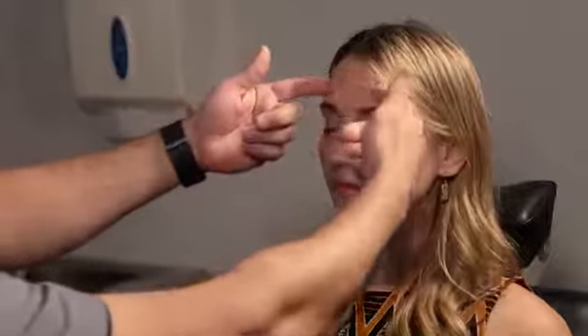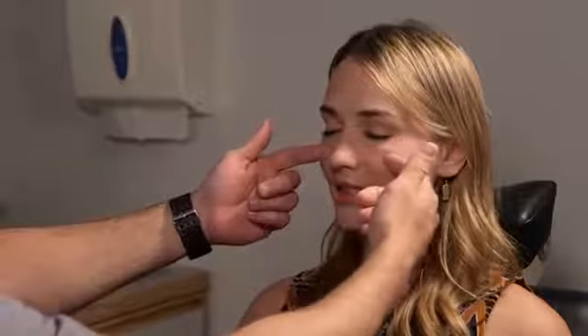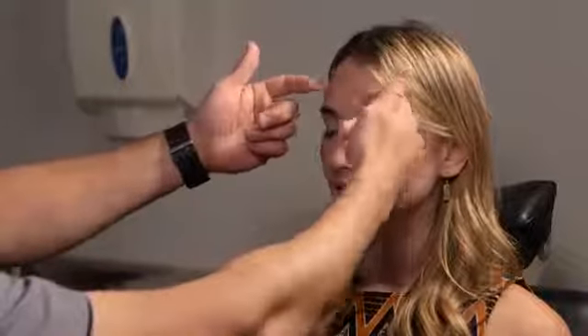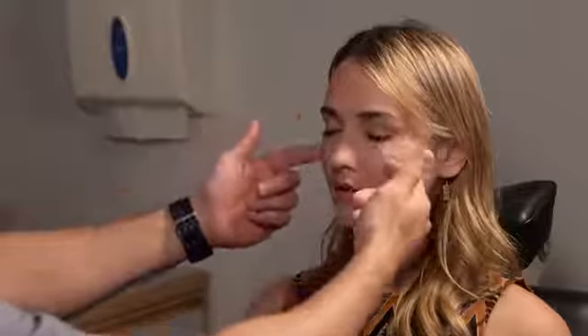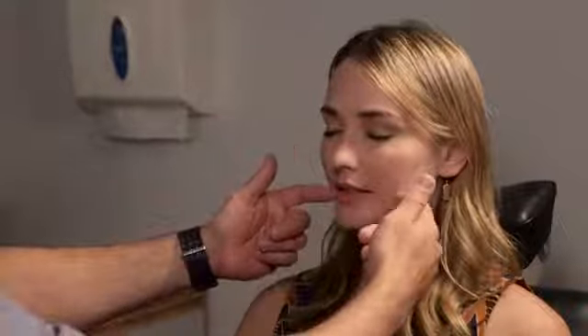Next we're going to check facial sensation — looking for V1, V2, V3, making sure those are all intact and symmetric. I'm just going to lightly touch your skin; tell me if that feels the same on both sides. Checking the V1 distribution, V2, and then V3. Does that feel the same? Perfect — everything's looking really good.